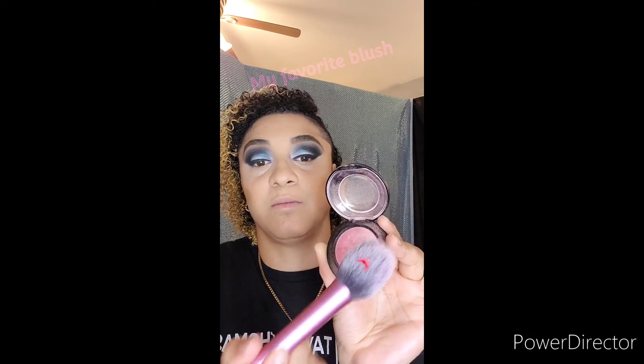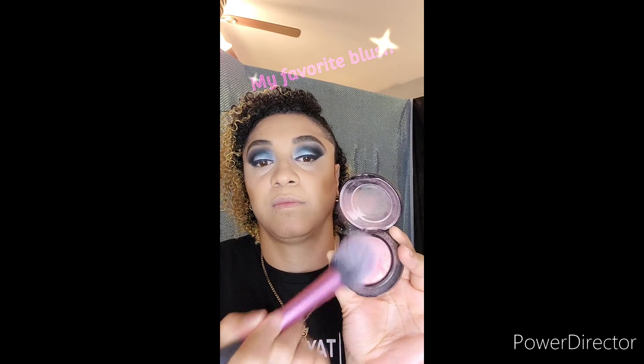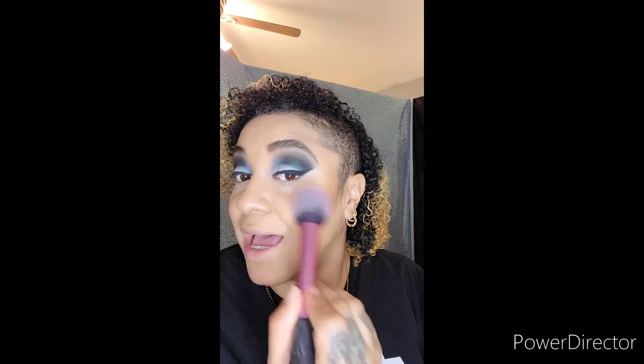I'm taking MAC's Petal Power and Real Techniques blush brush, and I'm just applying that to the apples of my cheeks as well as patting it gently upwards into the contour.